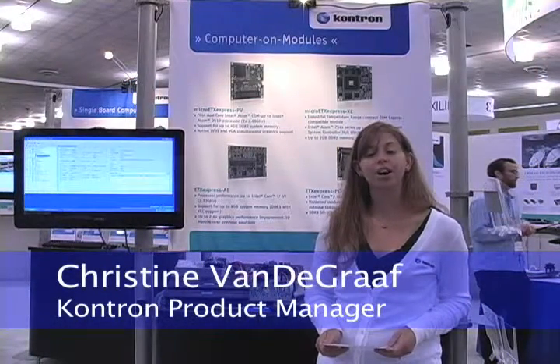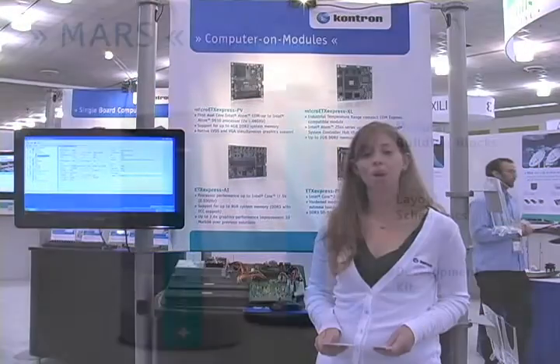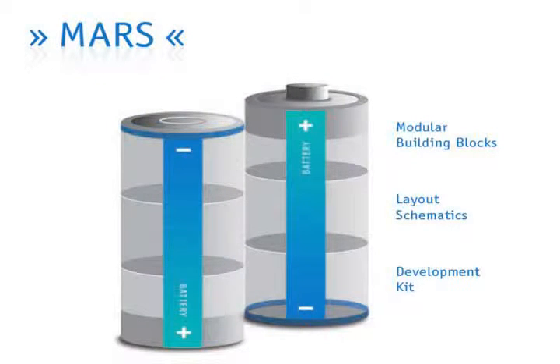Hello, my name is Christine Van de Graaff. I'm product manager for Contron's embedded modules division. Today I'd like to share with you information about our modular smart battery solution.